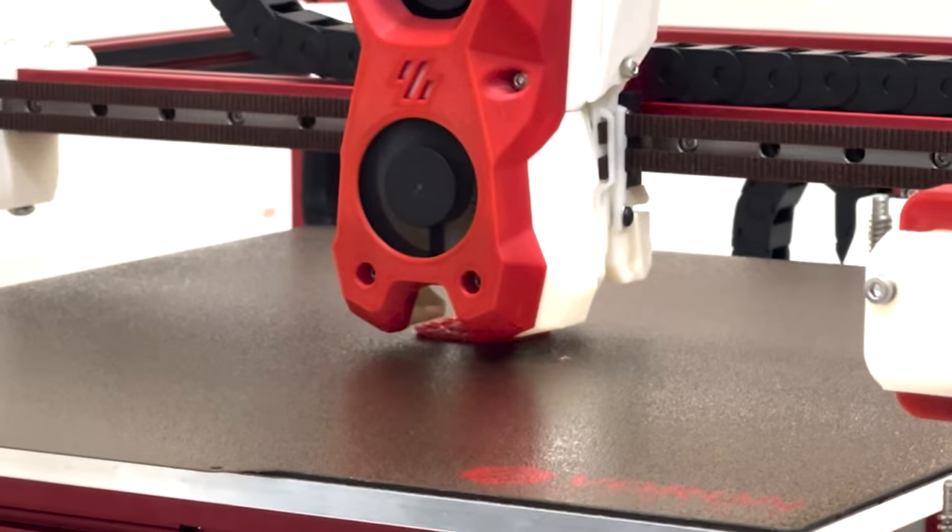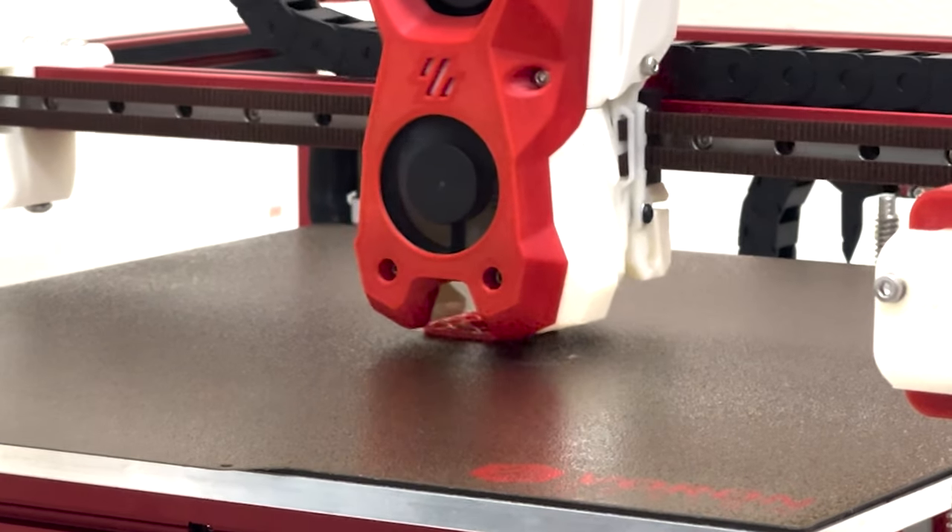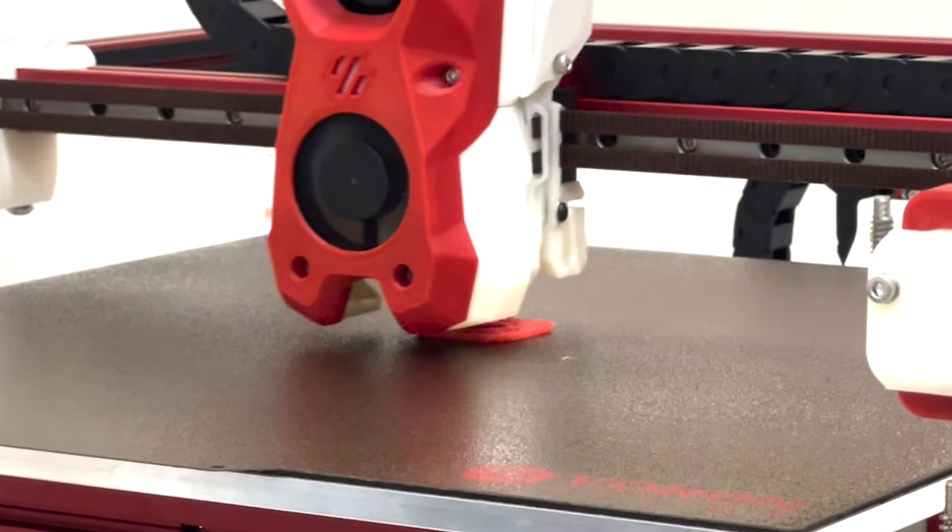Let's say you finally have a config that works and you're printing your first Voron cube or Benchy. Congratulations! When you hit print, sit back, have a bowl of cereal — according to the documentation, that's what you should do. Just enjoy it. It should take you about 35 to 45 minutes to print either one. These machines are pretty nice.